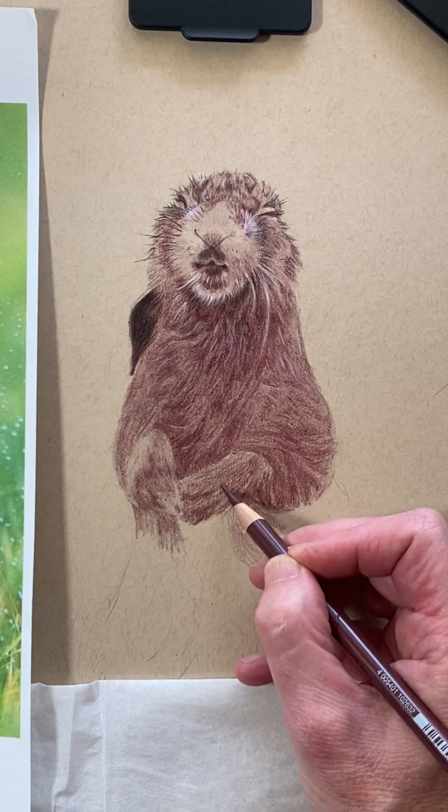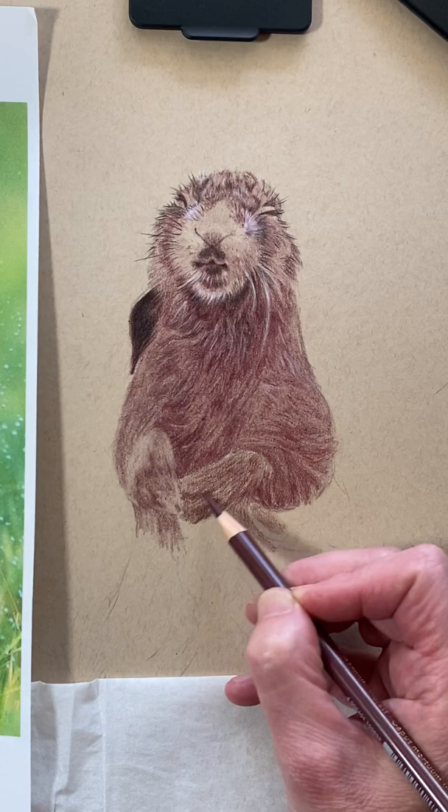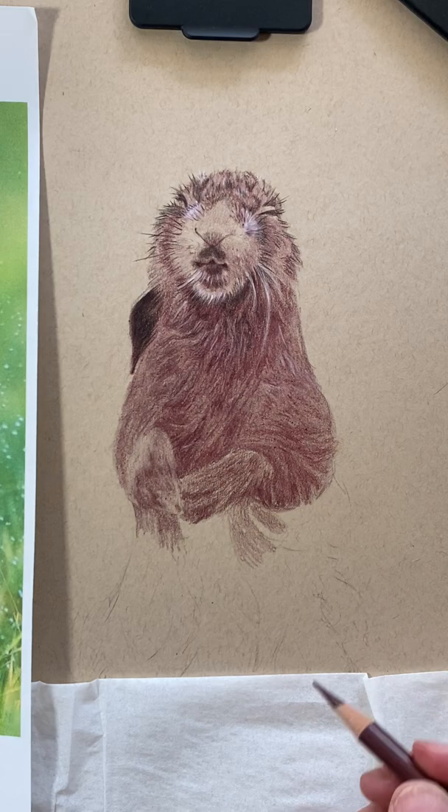I'm just going to come back here and give it a little bit of different texture to this paw. It's got a lot of texture to it, but if I can layer it right now a little bit, that's all good.